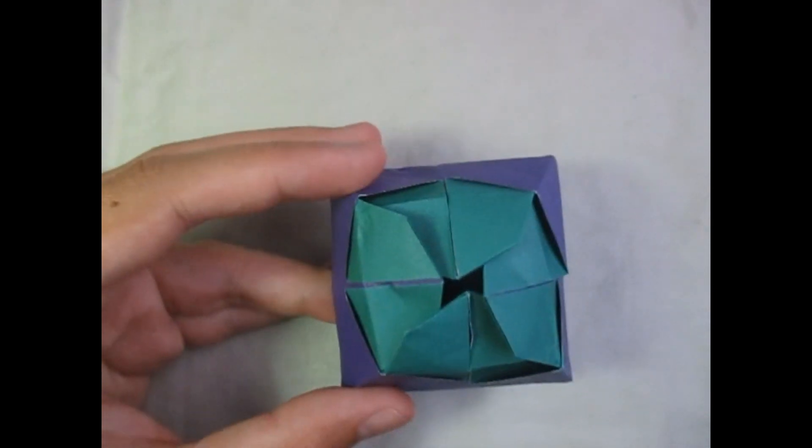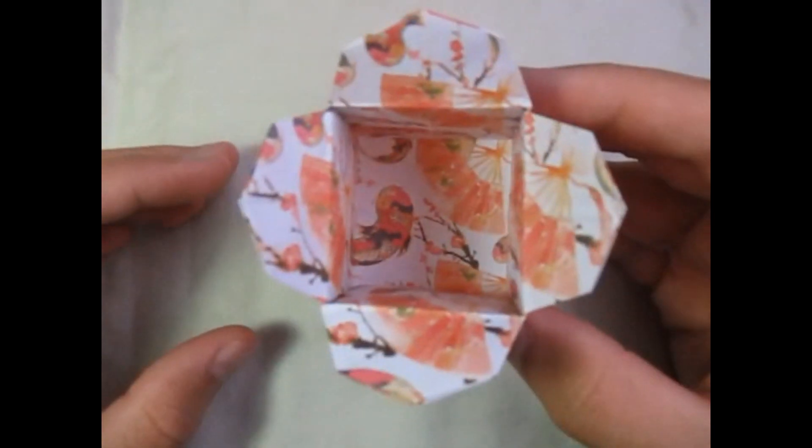In the comments below, tell me if you want me to teach this or not, and if you guys want me to teach it, I probably will soon. But without further ado, I'm going to show you how to make this origami box. Want to learn how to fold it? Ready, set, here goes.